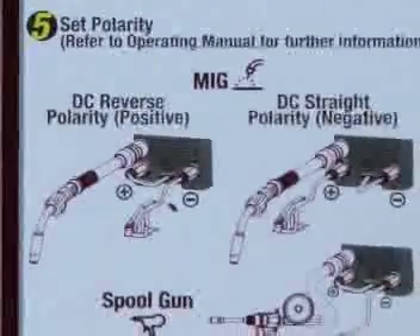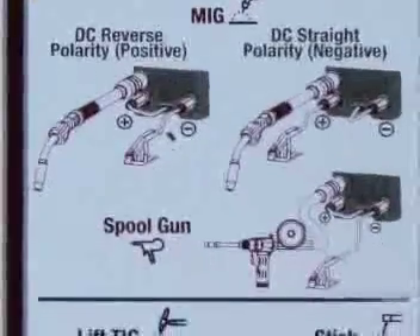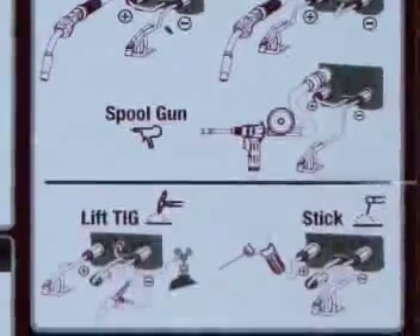The setup chart depicts proper work and ground lead connections, so you'll never confuse straight and reverse polarity again.